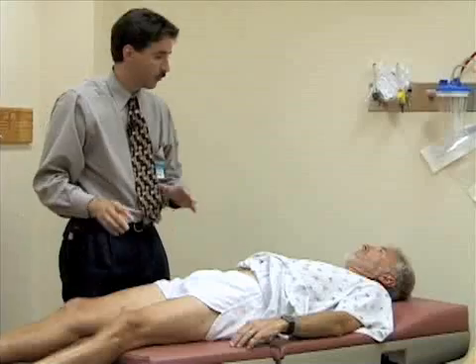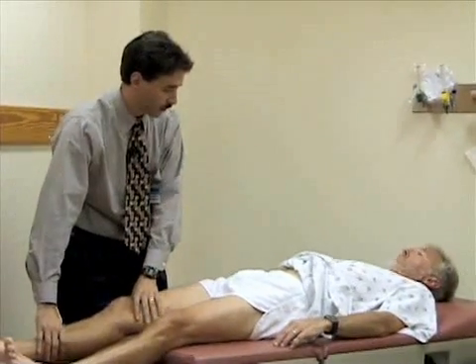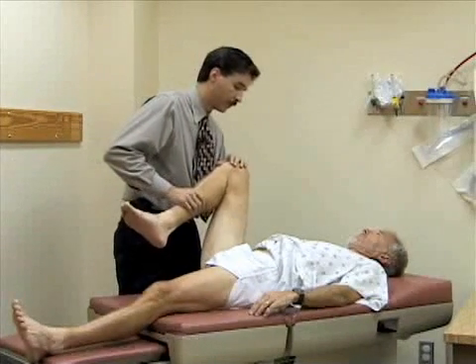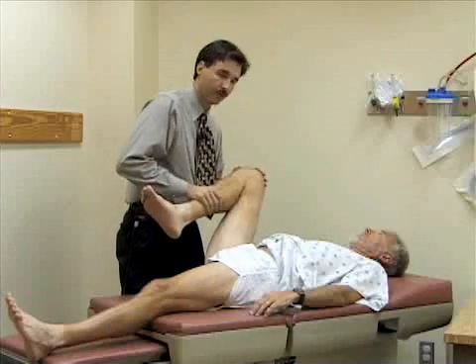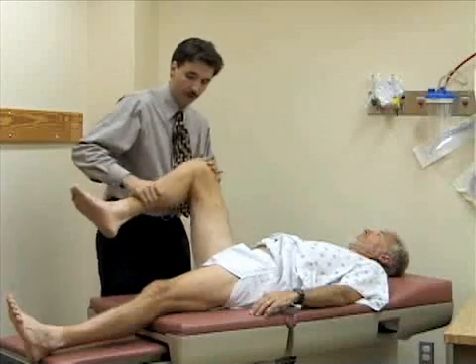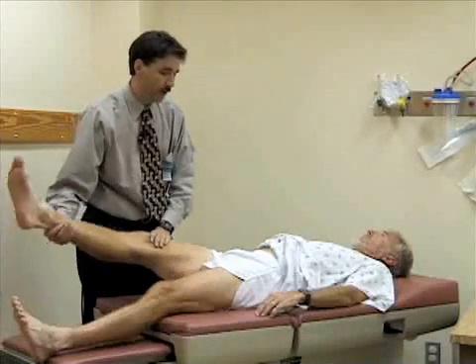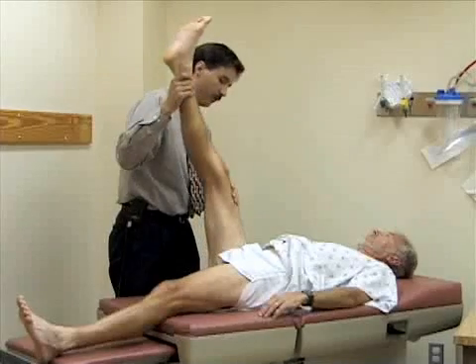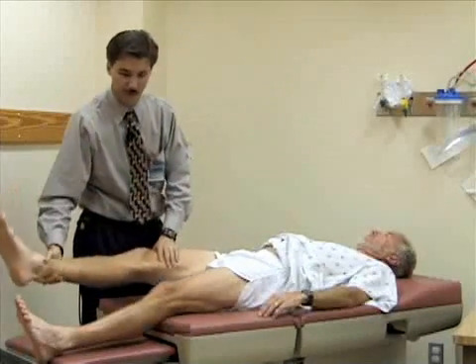Now we're going to look at the range of motion of the hip. We're first going to look at flexion. I'm going to flex your hip up and then bend your knee, and we're going to try to flex this as far up toward the abdomen as you can. You should normally get about 130 degrees of flexion here at the hip. Then straighten your leg out and pick your leg up with the knee extended — you should normally get about 90 degrees of flexion here. Bill's got good loose hamstrings, so he's pretty limber.